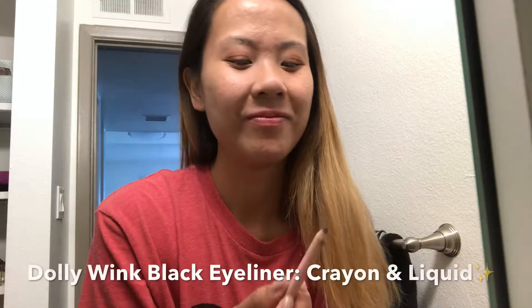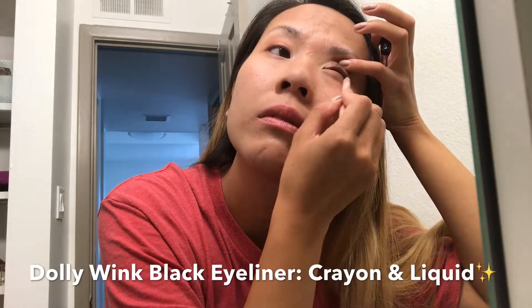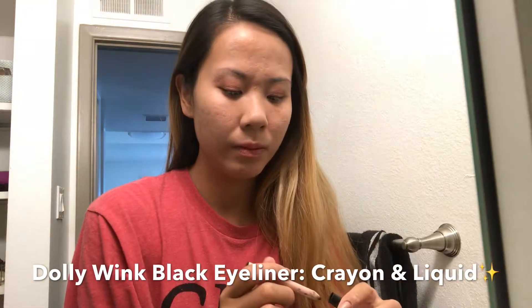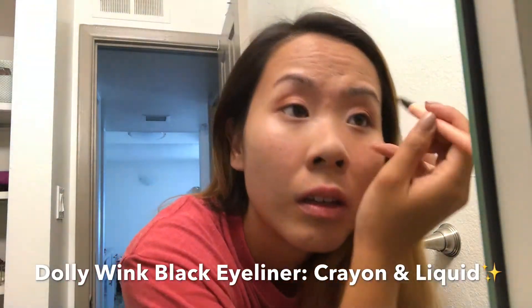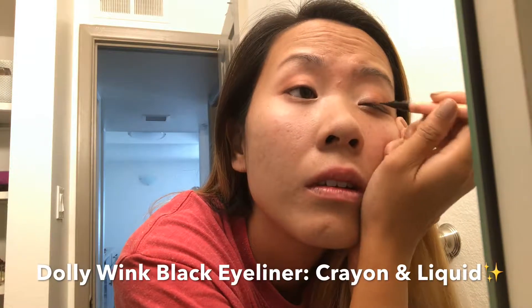Now taking my Dolly Wink crayon black eyeliner, I'm using it to tight line my eyes. I feel like with Asian eyes you have to tight line or else the look just doesn't look complete. Now moving on, I'm gonna be grabbing my black Dolly Wink liquid eyeliner and I'm just gonna complete this look by giving myself a cat eye wing.